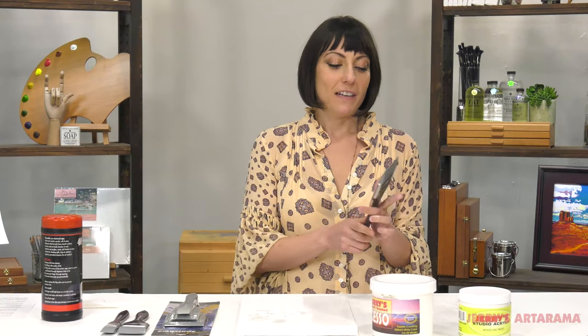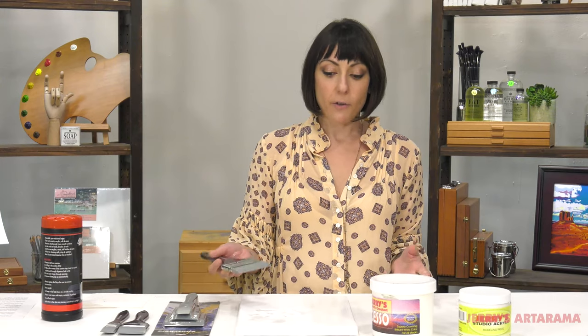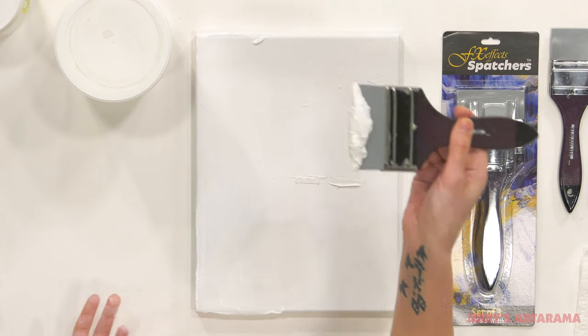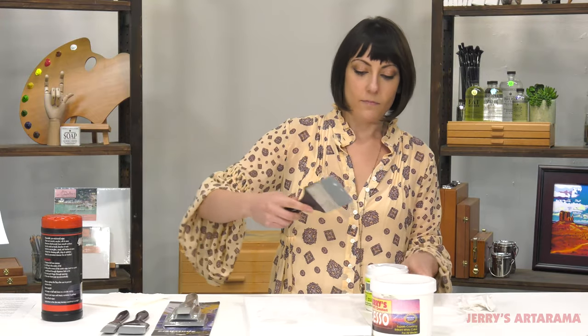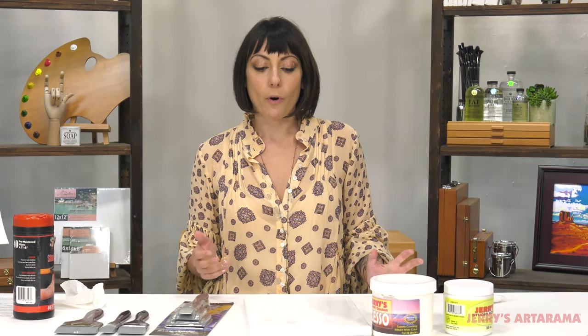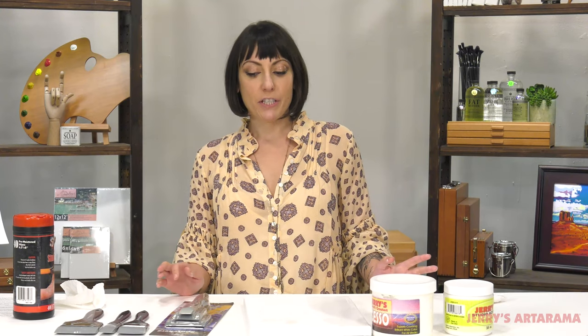Like other silicone tools, these are not only great for laying paint or mediums down — you can also use them to scoop it away. Since I didn't end up using this, I can just put it right back in the jar. No mess, nice and easy. So whether you're laying down gesso or building up really thick layers, whatever effect you're trying to achieve, these Spatchers are your tool.